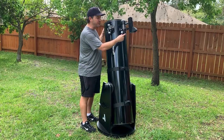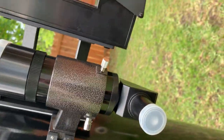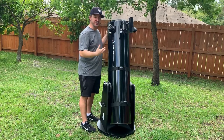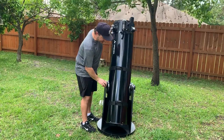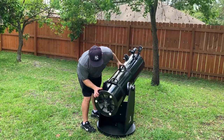It also comes standard with this 8x50 right-angle finder scope, which is extremely useful and really changes the game for me. I was mostly using a red dot finder before, but now I can use that in addition to the finder scope, which really helps you get familiar with the neighborhood of stars when you're trying to find something. Those are a couple of things that come standard.